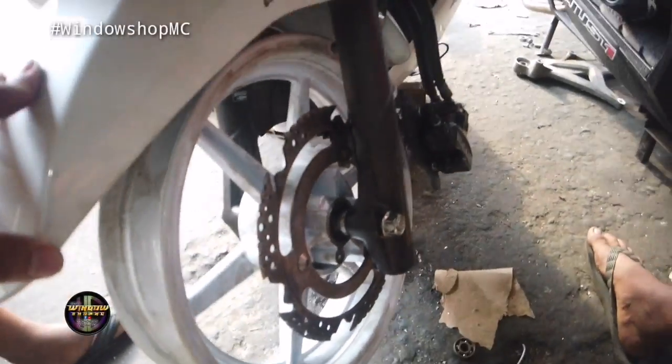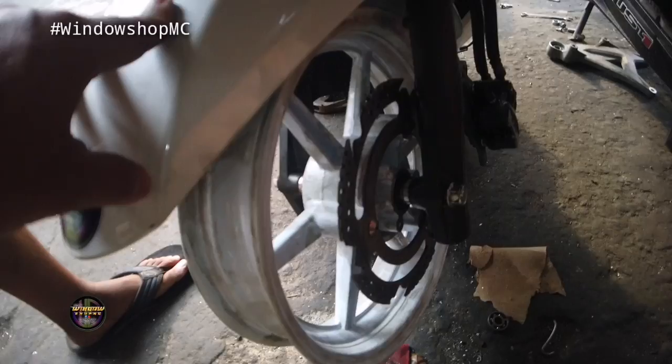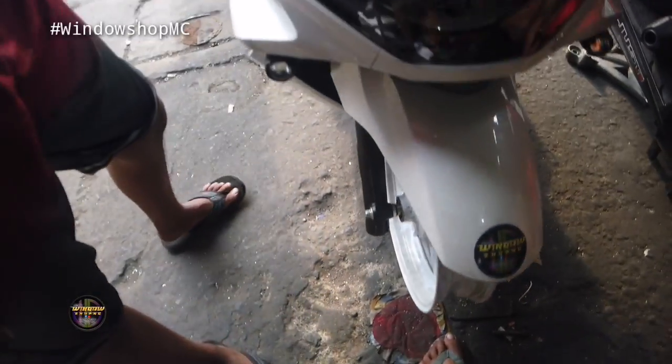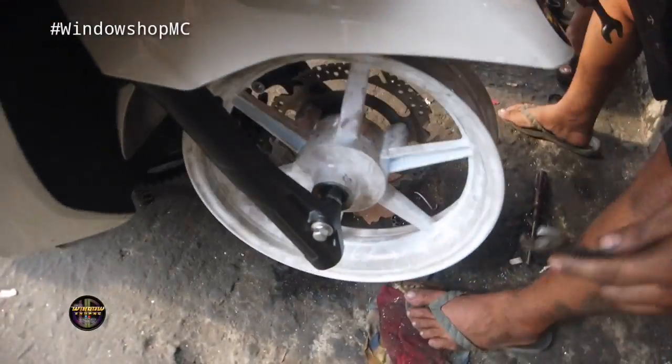Oh that looks nice! The caliper placement — beautiful. I'm already in love with the side width. I want to get a tire soon.